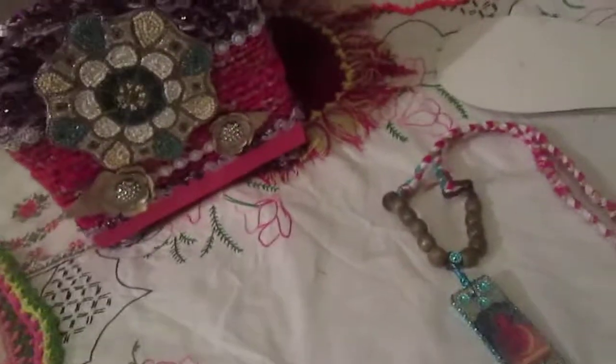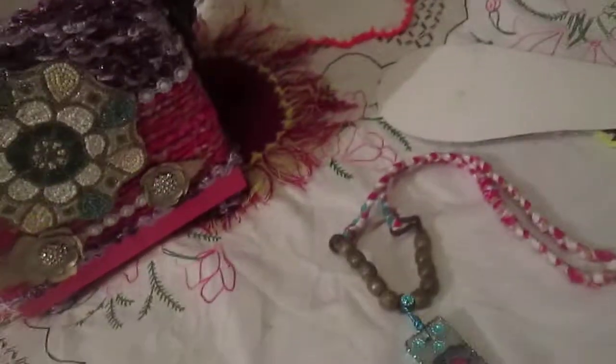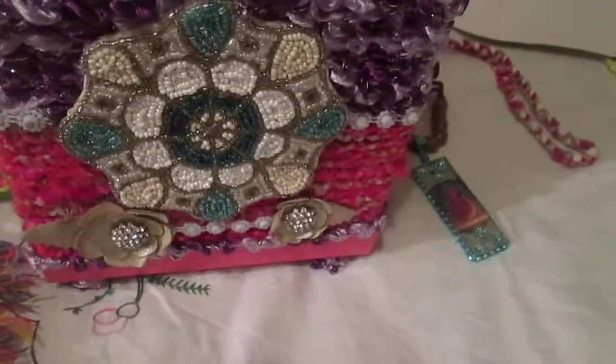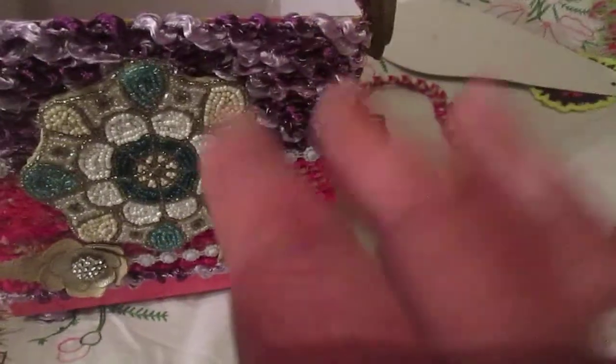I just wanted to show you my box and necklace, and to show you how it's possible to use big tile once again in different ways. Thank you everyone for your comments, thank you everyone who watched, and see you in the next video — bye bye!